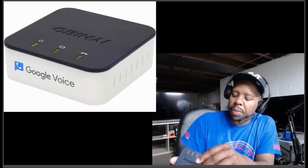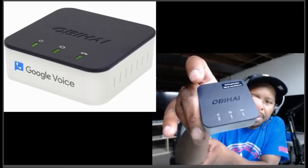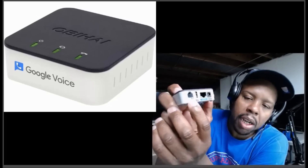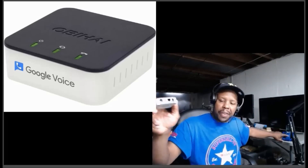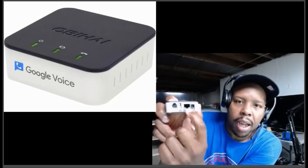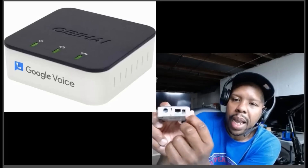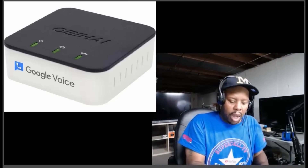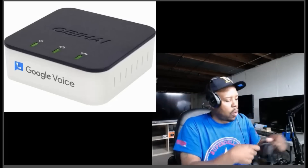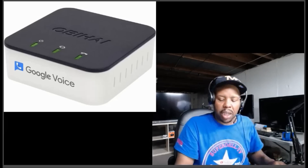Alright, let's go with this presentation. This right here is the OBI adapter — you can see it has some vents on the side. In the back, very important: you plug the regular phone cord from your phone unit right here. It also has a USB port — don't worry about that one — then there's an Ethernet port, and then the power. When you unbox it, you get the power plug, a Cat5 Ethernet cord, and some instructions.